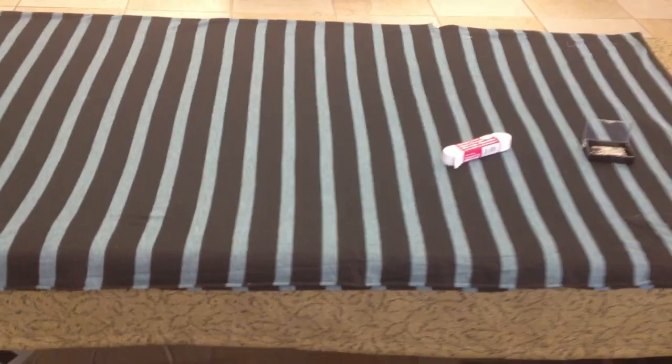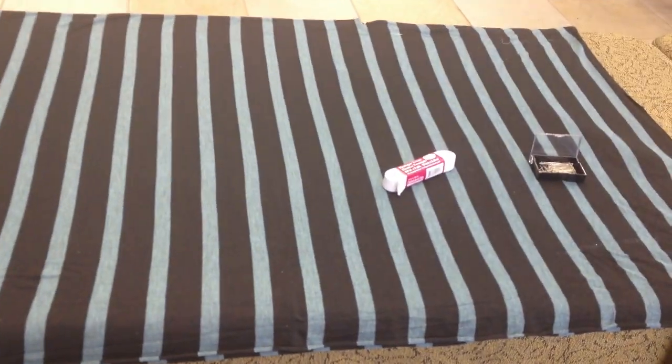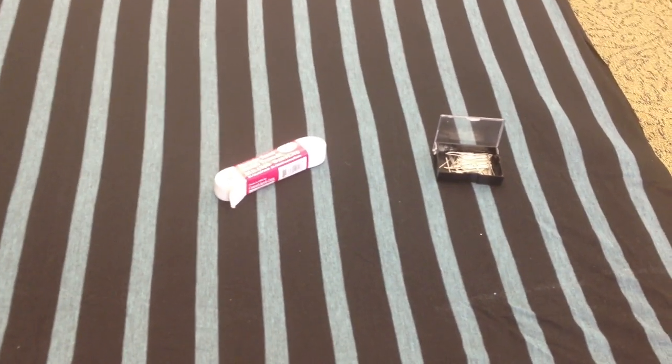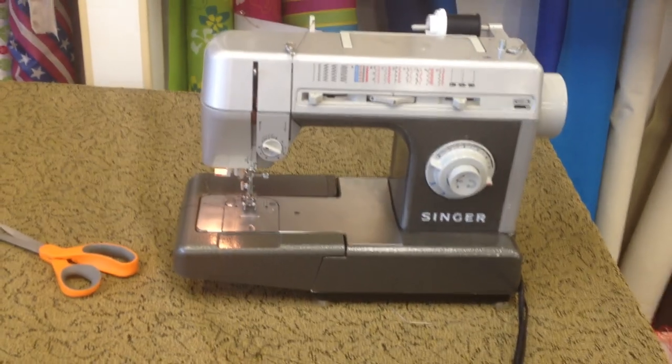In today's session you're going to be learning how to make a maxi skirt. What you need for the maxi skirt is your fabric, some elastic, some pins, a scissor, and a good sewing machine.